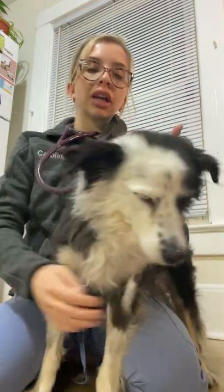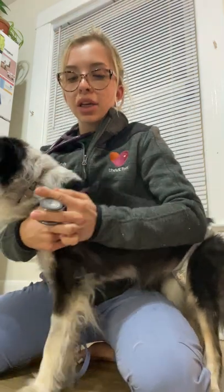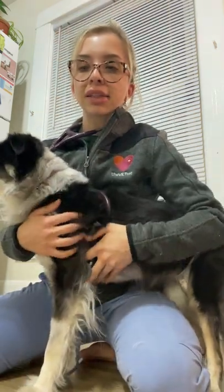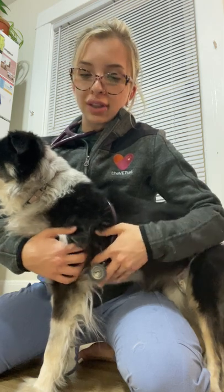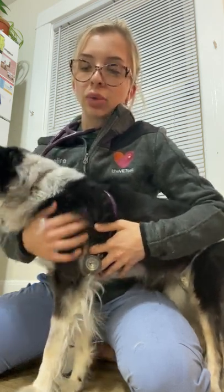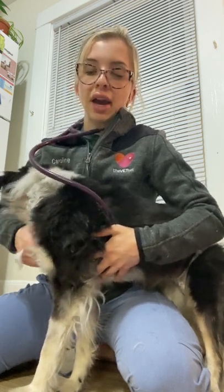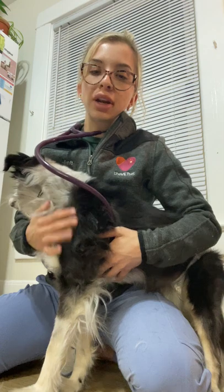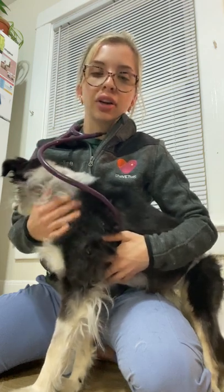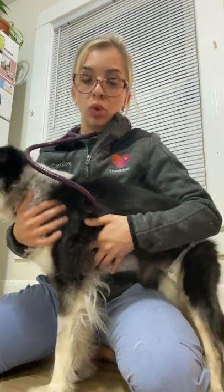We're going to be working on the left side for the first three valves. Taking my stethoscope I'm going to go ahead and place that right between the second and fourth intercostal spaces, just above the sternum, and I'm going to go ahead and listen for ten to twenty seconds to hear hopefully normal cardiac sounds but also listen out for anything abnormal.